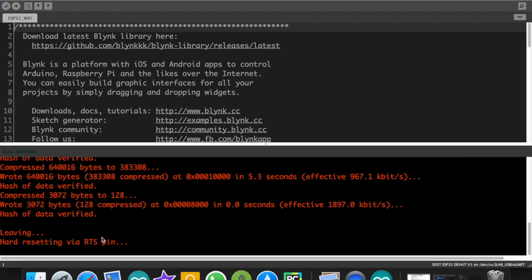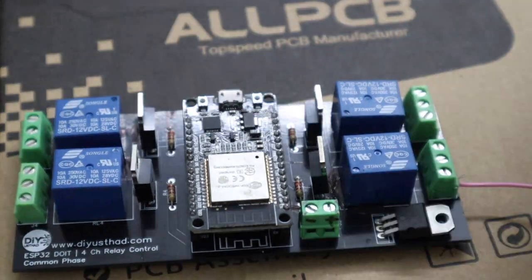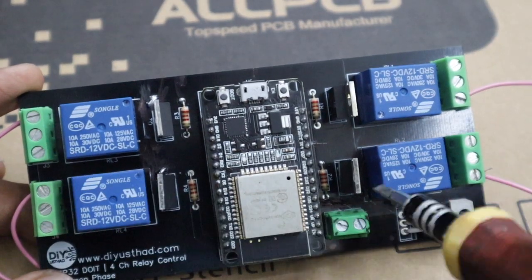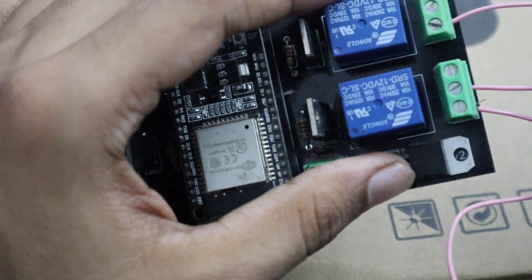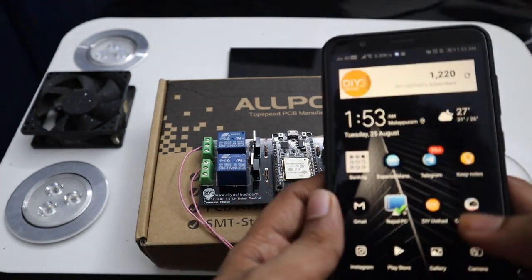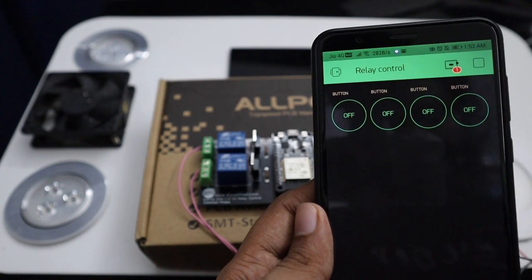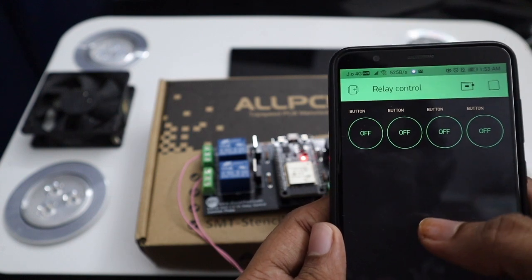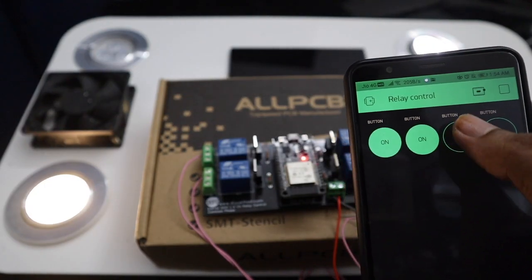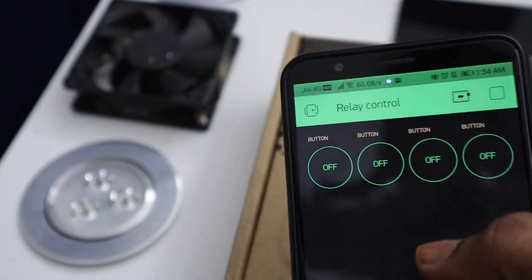Now it's testing time. For testing, we are going to connect a light and fan to the relays. Connect one terminal of all the lights and fan to the NO (normally open) of the relays. As we have made all the common pins of the relay common, we need to connect the wire from the power supply only to one common terminal of any of the relays. Now connect the power supply. Open the Blynk app — our device is offline now. Turn on the power to make it online. Now if you press the first button, the associated relay will turn on, and so will the light connected to the relay. Look at how fast it is responding. Let me show you a close-up view.